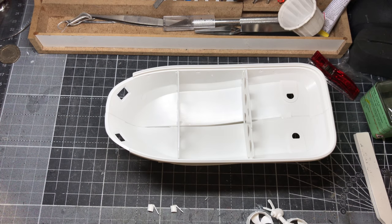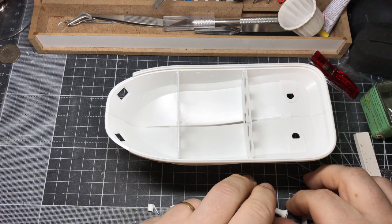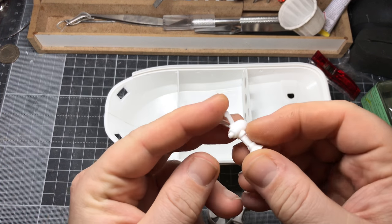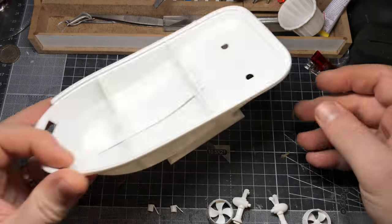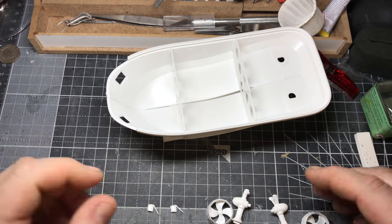Might be hard to believe, but I actually think I have a plan. I've got the bits together, glued and sanded down the rough seam lines. Got the boat — it comes with a stand, which is quite convenient. That's the hull put together and ready to go.